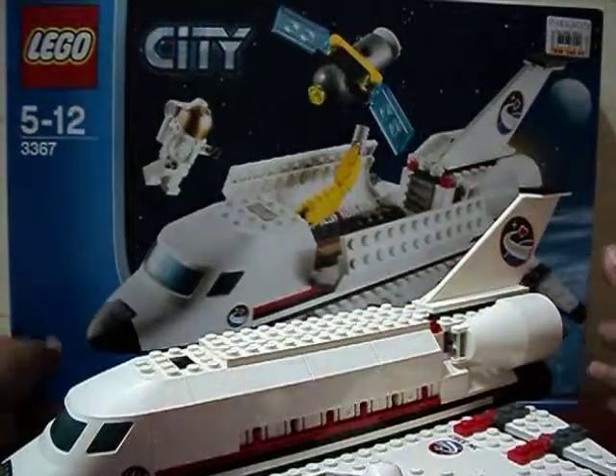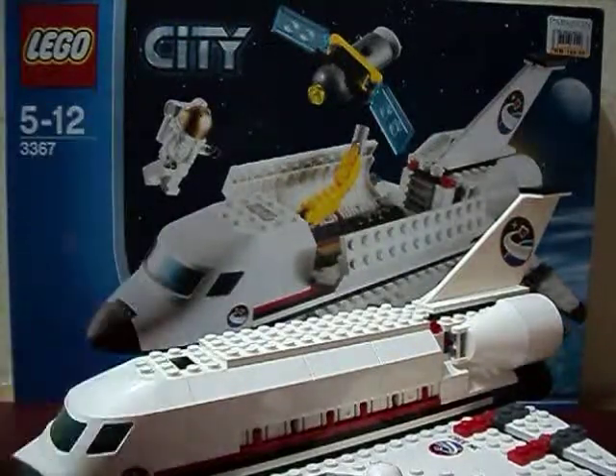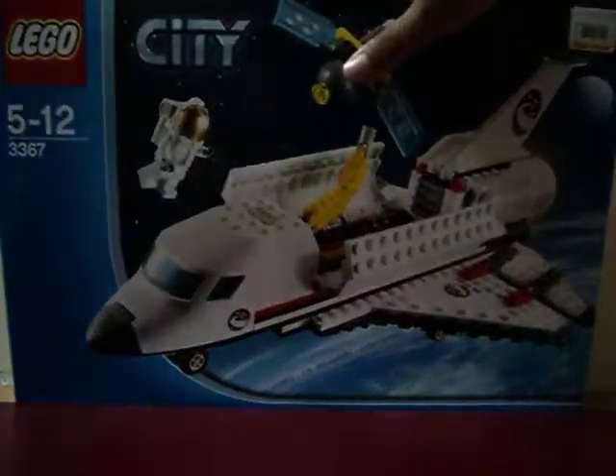The box is pretty big and it's pretty expensive but it's pretty reasonable. It's kind of like this — pretty big. And some pictures about the Space Shuttle on the back.